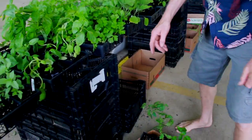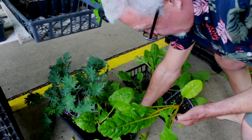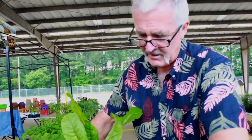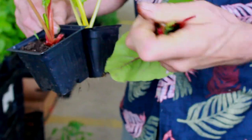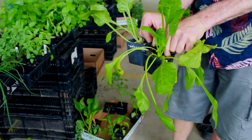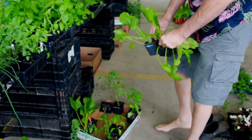Now we'll put some Swiss chard and spinach in. I would do maybe two of each so you've got enough bounty. See how I'm doing this — this is how you harvest it. You just cut that stem off. You can use a knife, just don't take the leaf and leave the stem. Cut it down to the bottom. Get a couple of them and you can put those in with the tomato.